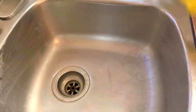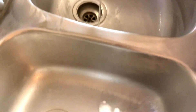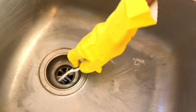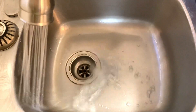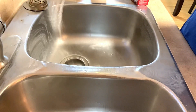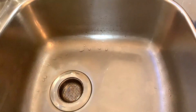For the hole in the sink I'm using an old toothbrush that I use for cleaning, putting a little bit of baking soda on it and just going inside to clean up all the edges. Then I'm washing everything off and using a microfiber cloth to completely dry the sink.